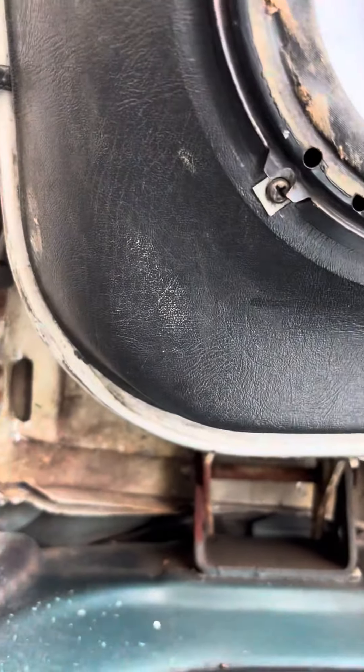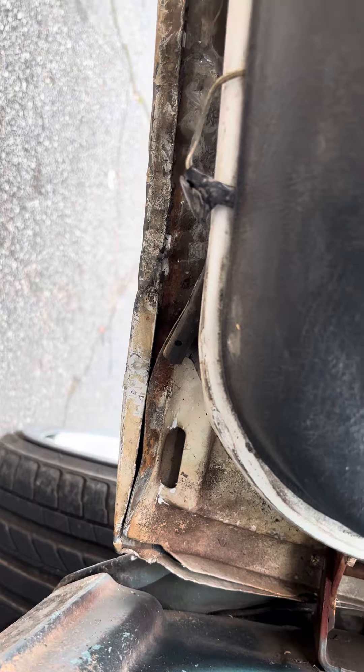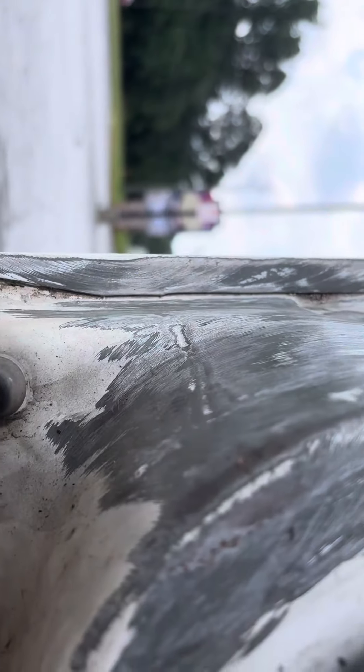As y'all can see how they overlap doors when they make them — y'all see how they overlap doors when they make them. That shit, that easy, baby. You know what I'm saying? Look. I bent this little fold back right here.